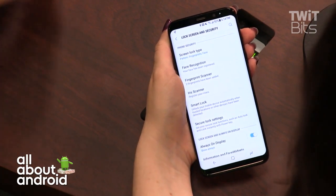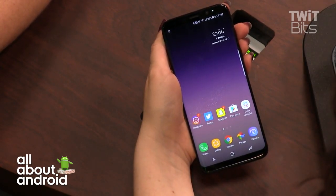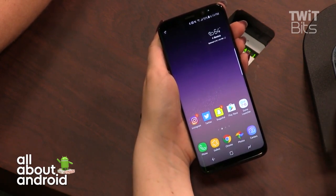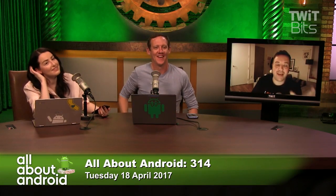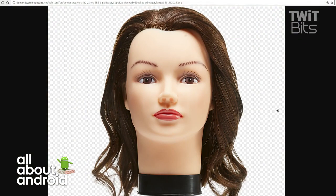I tried tricking face recognition with a photo and it didn't work. I also want to try registering and unlocking the phone with a mannequin head from a beauty salon — just to see if it can recognize and unlock with a fake face. I need to make sure that test happens before I have to return this review unit.